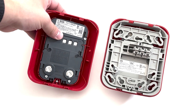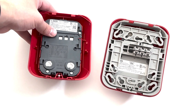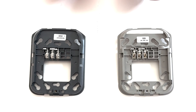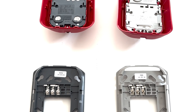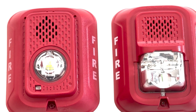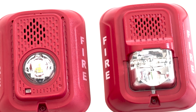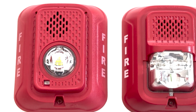On the back of the device, we still have the same 8 tones, patterns, and volumes, but there is also a new setting for Temporal 4. While the two mounting brackets between the L-series and the LED series are very similar, they are not the same and cannot be used interchangeably. There also appears to be a slight difference in paint texture and shade, both in the red and the white fire lettering on the sides. All around, this device has plenty of new features that I'm really excited to test out.